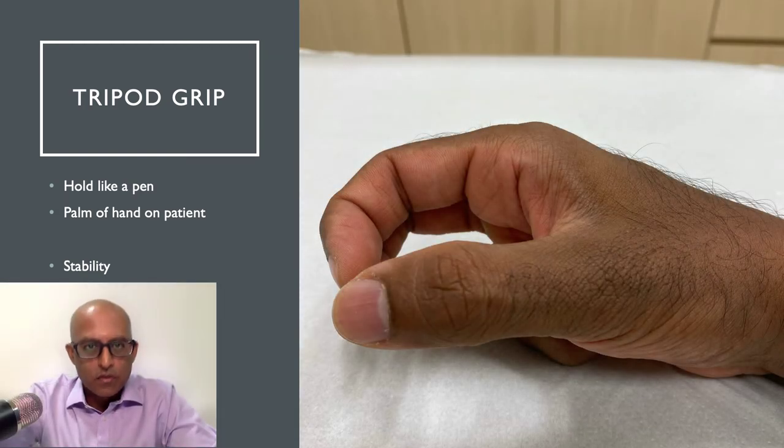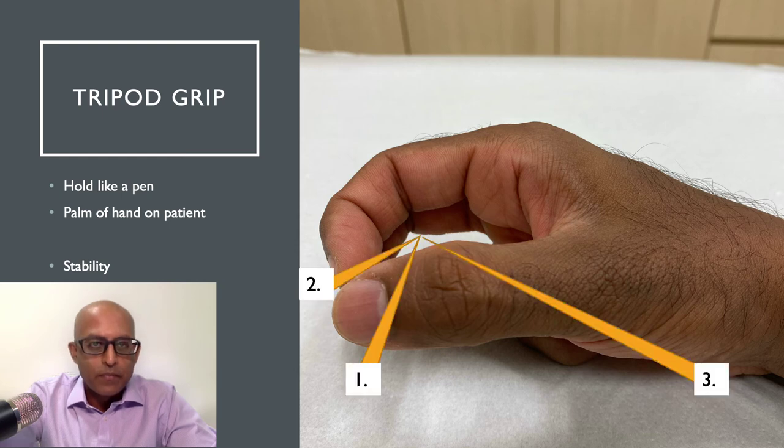If we take the transducer away, you can see the shape my hand forms when holding it. As mentioned, this provides the tripod grip with two points of contact on the transducer and one on the patient. It allows you to have the most stability when you're performing your imaging and will hopefully give you the best image quality possible.